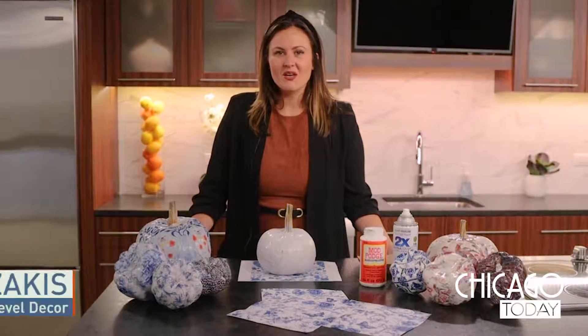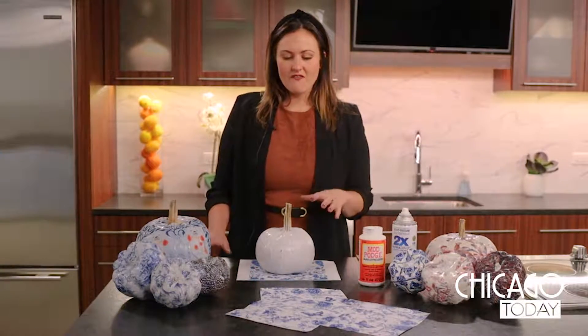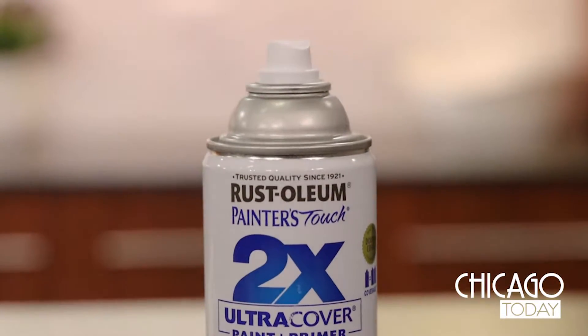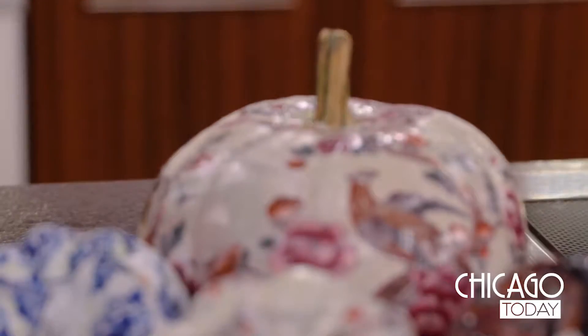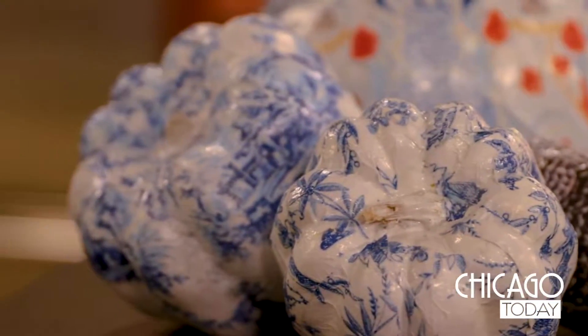I'm Tori from Rebel and I'm just gonna go through some super fast easy techniques to make these decoupage pumpkins. First you start off by spray painting the pumpkin white and then printing out any type of pattern that you want to play with. This is a chinoiserie pattern. We also play around with patterns that you can find in your house and in your serving ware.